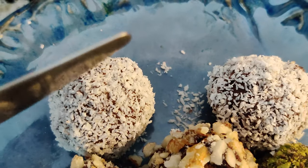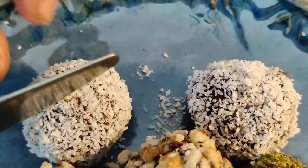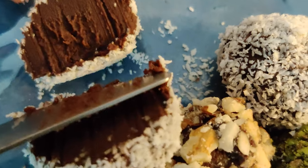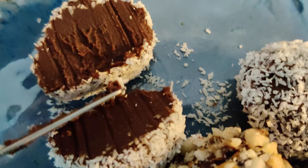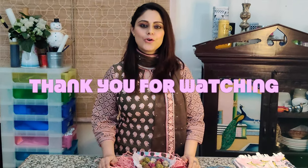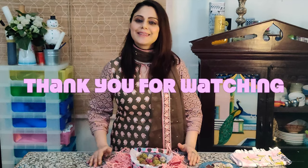Let me now cut a truffle and show you how creamy and smooth it is from the inside. So here you have it — a wonderful box of these melt-in-your-mouth blissful chocolate truffles for you to enjoy with your valentine. I hope you were able to follow along. Do share your comments and thoughts with us — we'd love to hear from you. Thank you for watching, until I see you again next time, take care.